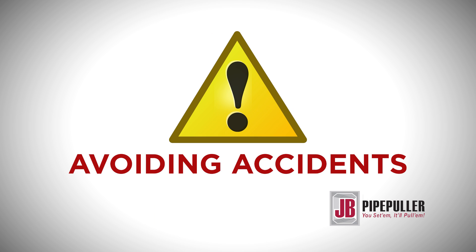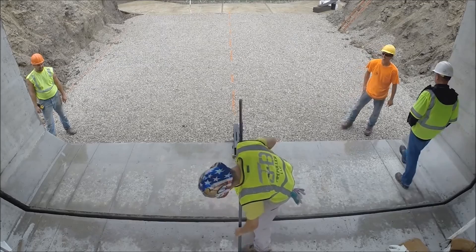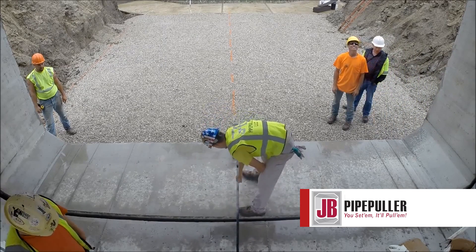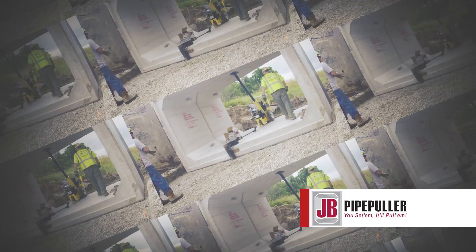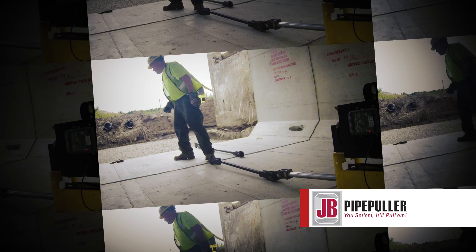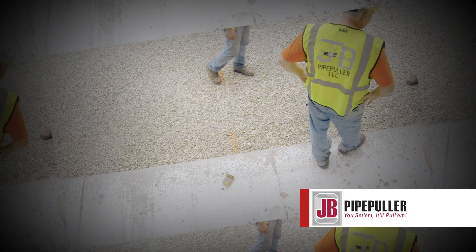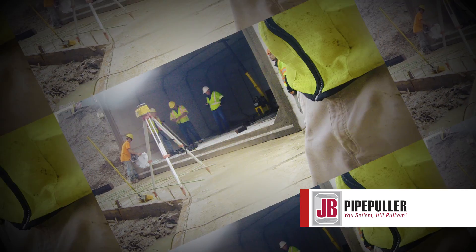Avoiding accidents: most accidents are caused by the failure to follow simple and fundamental safety rules and precautions. Always remember, recognizing the real cause and doing something about it beforehand can prevent most accidents. Regardless of the care used in the design and construction of the JB Pipe Puller, many conditions cannot be completely safeguarded against without interfering with reasonable accessibility and efficient operation. A careful operator is the best insurance against an accident.